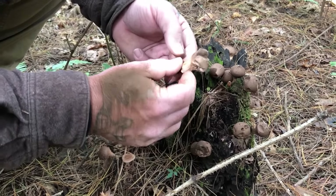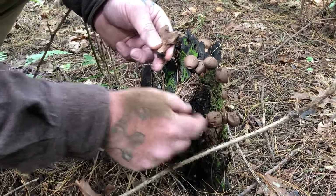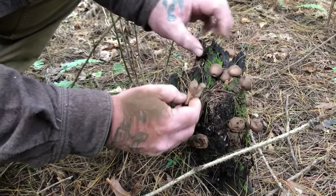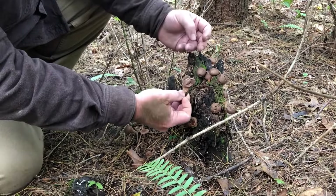That is probably a pear-shaped puffball. There's also a jeweled puffball, and I can't really tell the difference by looking at this one because it's so far past it. But I'd say these are pear-shaped puffballs.